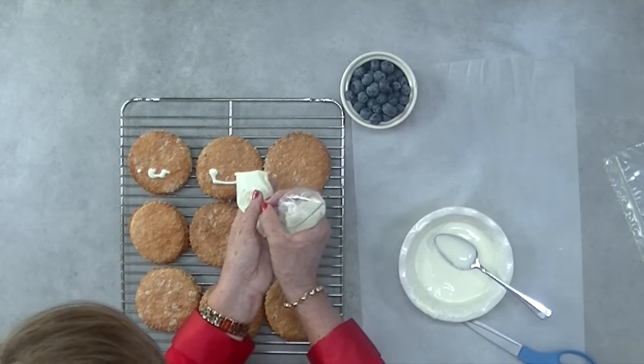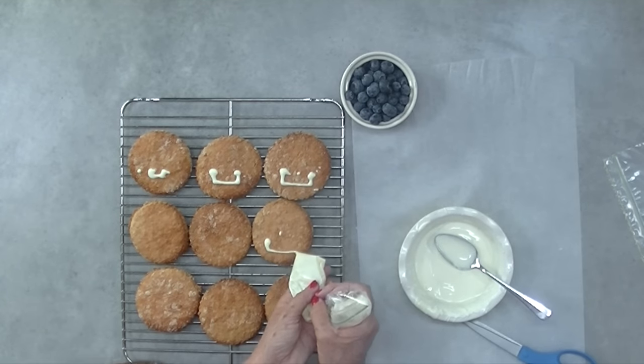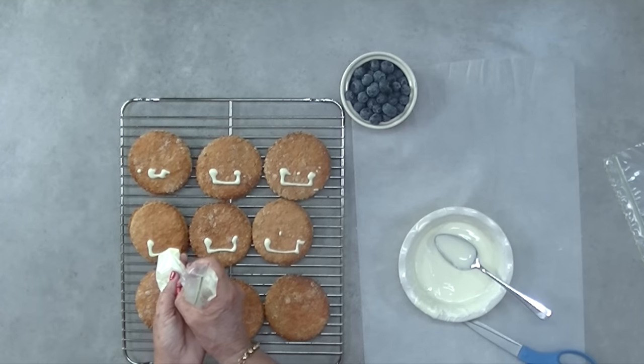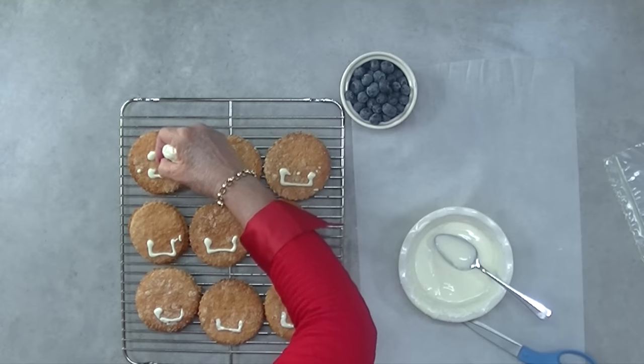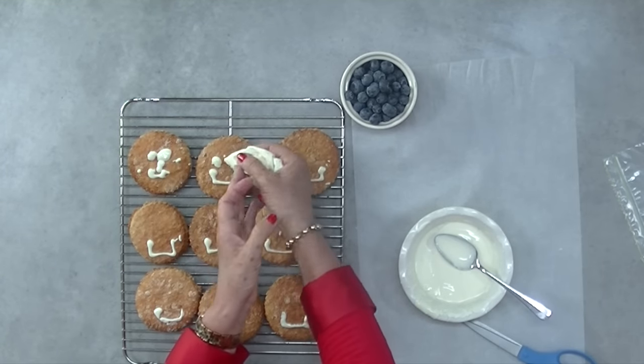Fill a small sandwich bag with the melted carob and snip the corner off at the bottom. Simply create the Wookiee cookie mouth. Make two dots on each of the cookie faces for where the eyes are going to go, and then follow up with one dot for the nose.